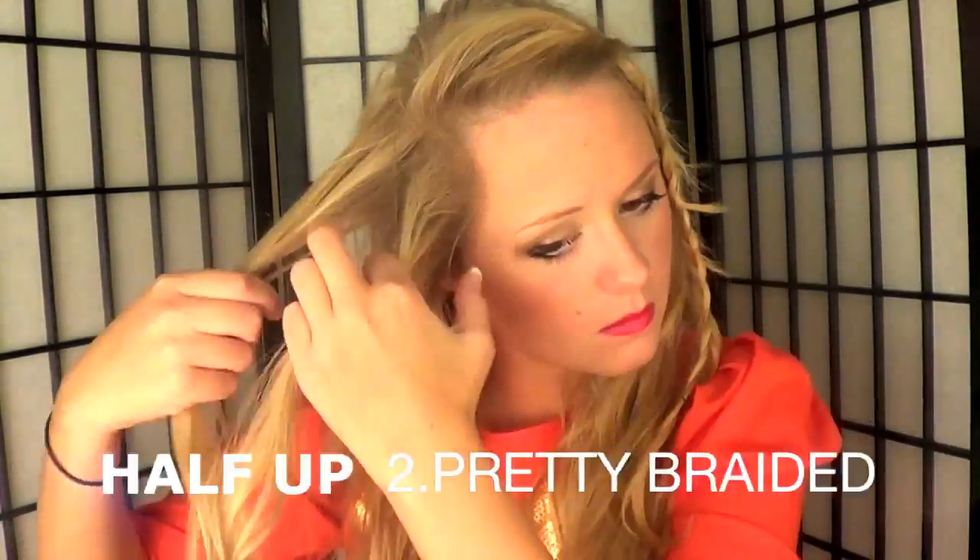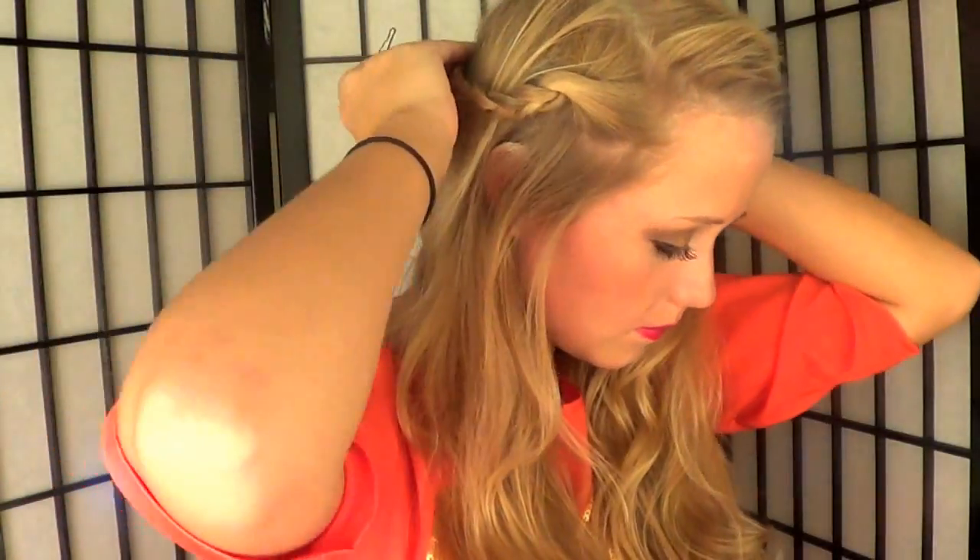For hairstyle number two, take out the front braided bang section and leave it. Take down your bun and then take a chunk of hair on the other side of your head and braid that, so you have a braid on each side. After that, take one side and pull it back into a half-up hairdo. It's super sweet and easy.